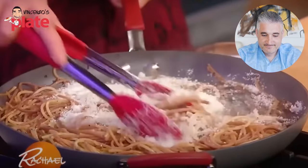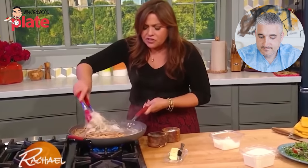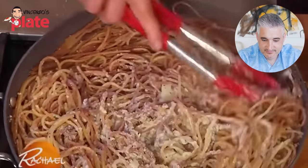You need that time to build the sauce from that last little bit of starch and water all together. I can't even make a sentence, this smells so good. It's so good. You can also toss the pasta, Rachel — I'm sure you know how to toss.